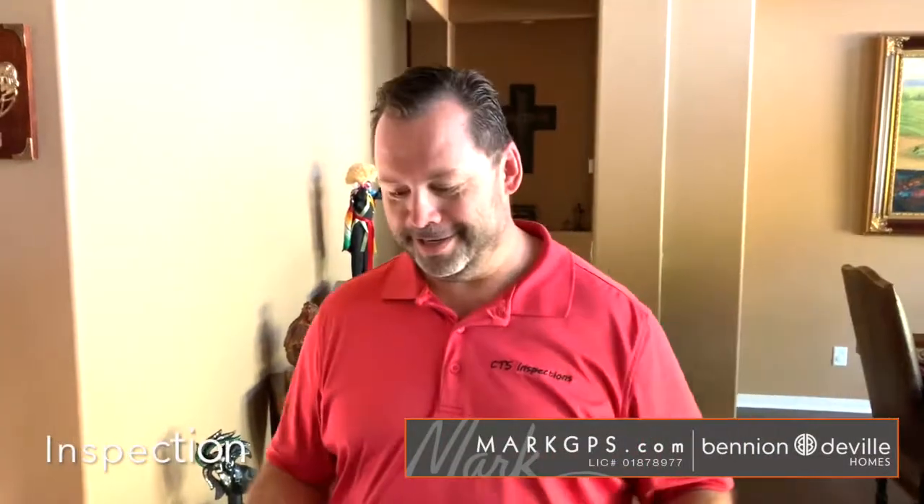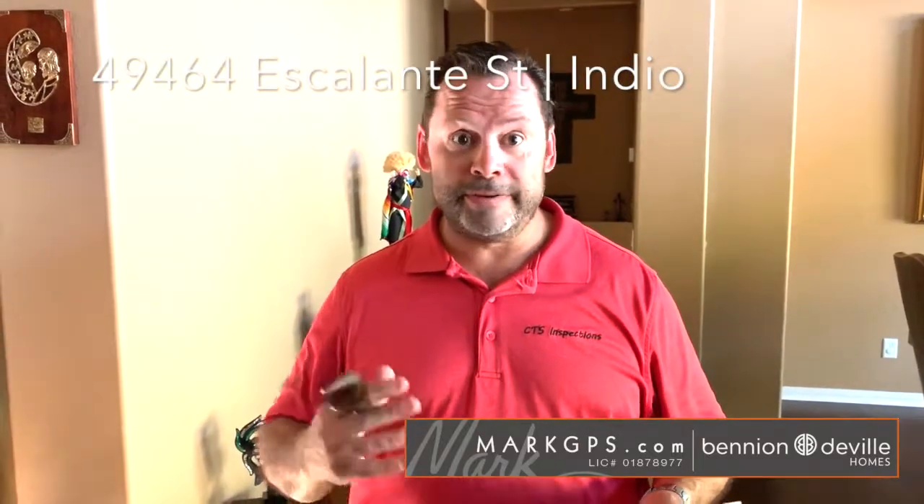This is Casey, your inspector for today. So I just finished the inspection here and we're going to go over a couple things I want to bring to your attention. I will be putting all this in a PDF formatted file with color photos to document everything, but while we're on the video here, we can go over a couple things.